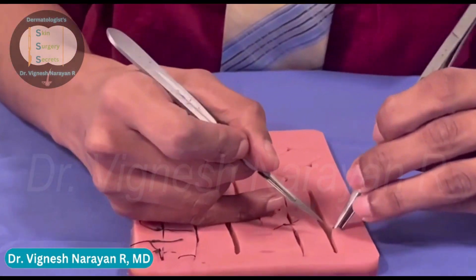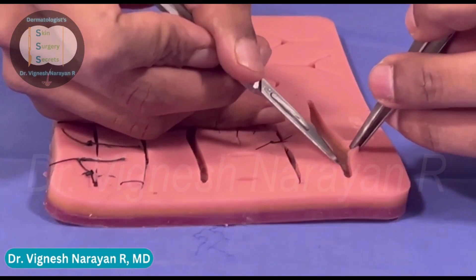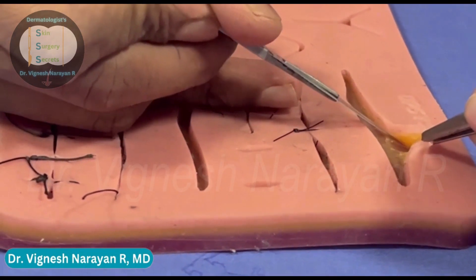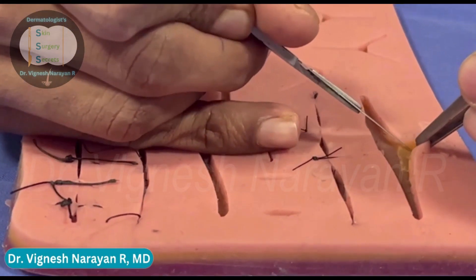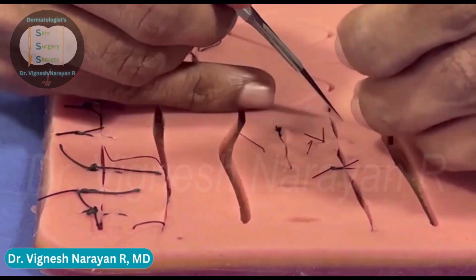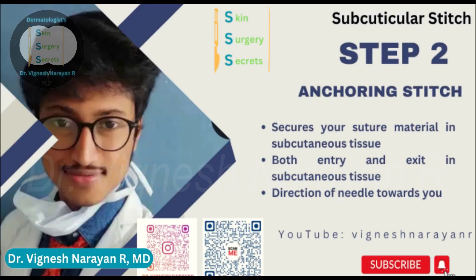Good morning. I'm going to be talking about subcuticular suturing. First, you need to undermine the edges. Undermining is done to create a tissue plane so that you reduce the amount of tension while suturing. You just lift up the tissue and pass your blade gently to create a plane. You don't have to overdo the undermining — just enough to get a tension-free closure. Here you can see I'm creating a uniform plane throughout the wound edge.